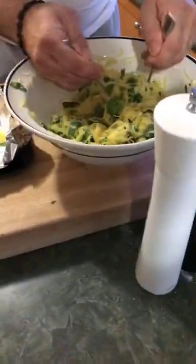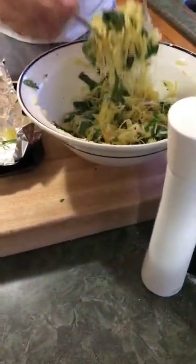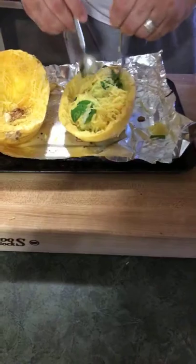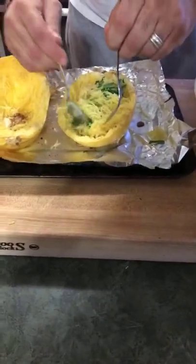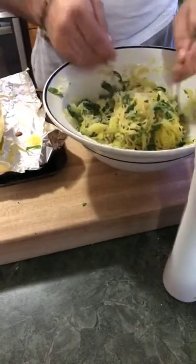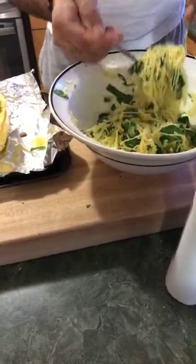You can actually do this in advance — I actually think it's better to do it ahead. What happens is the consistency of the squash sets and all the flavors marry together, and that's the best thing you can do.